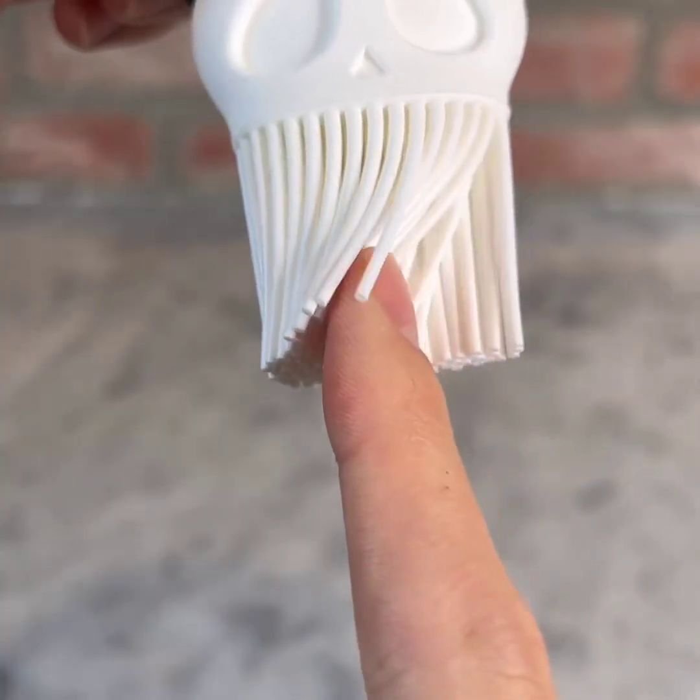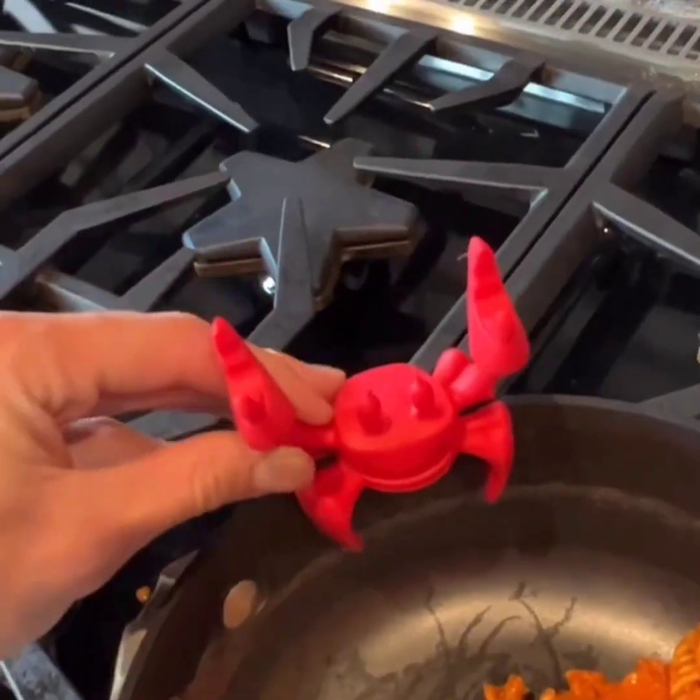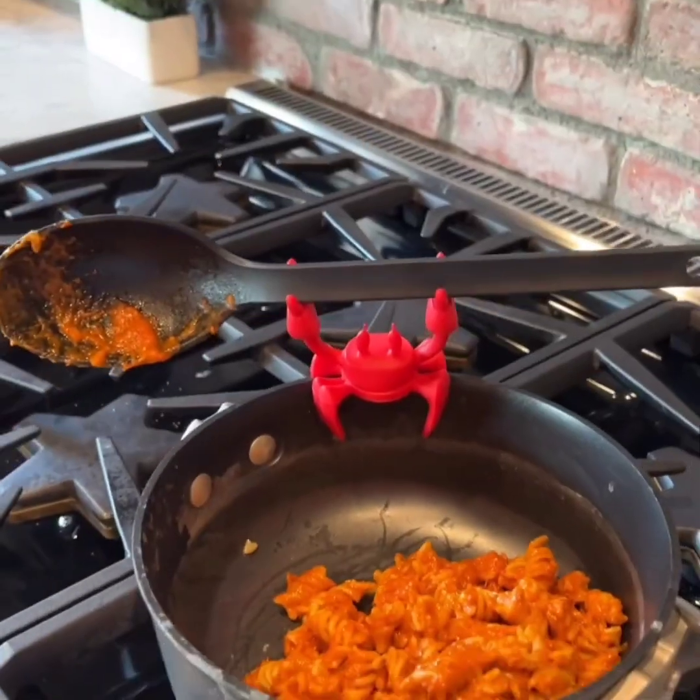This basting brush lets you easily spread oil or butter on your meat, toast, or fruit. This is a utensil holder that looks like a crab, and it's heat resistant, so you can put it on any pot.